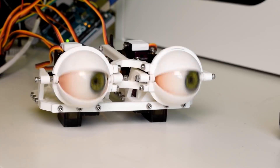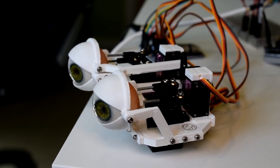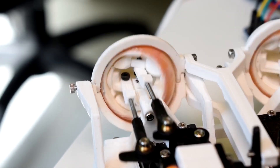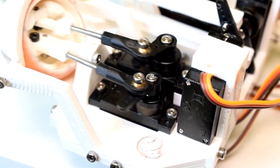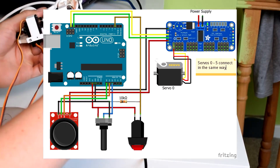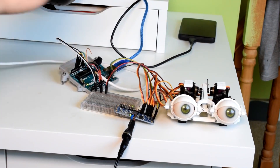In my continuing obsession with Will Cogley's animatronic designs, he has a new eye mechanism up that expands on the ideas in the simple mechanism we saw a month ago. This one is stronger, more compact, and a little lighter. Instead of an all 3D printed design, this version requires some small hardware, some ball links, and push rods. To drive the six servos, you'll need an Arduino and an Adafruit servo driver board. The end result looks great, and if you ever wanted to get into animatronics, Will has really spoiled us this year with some great guides.